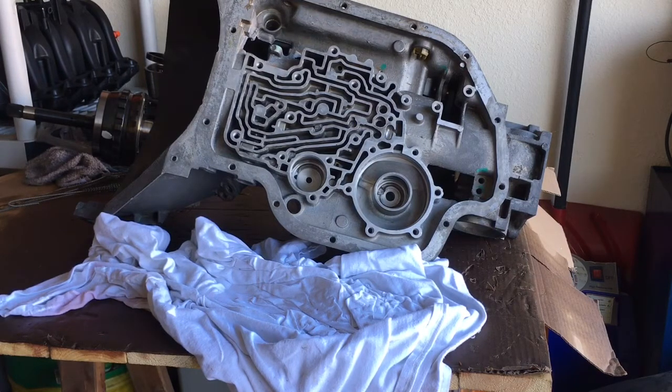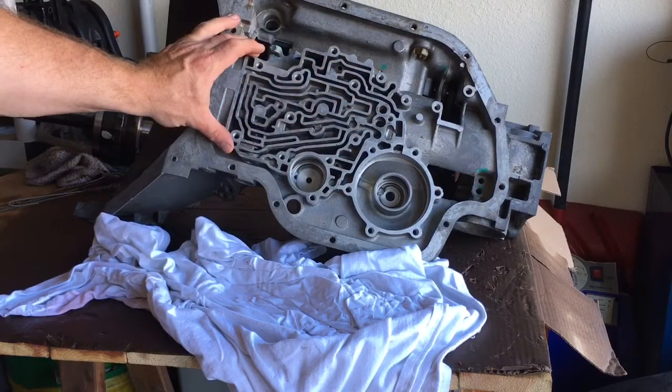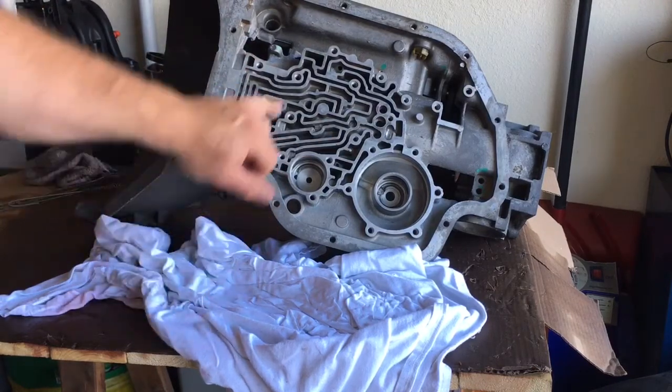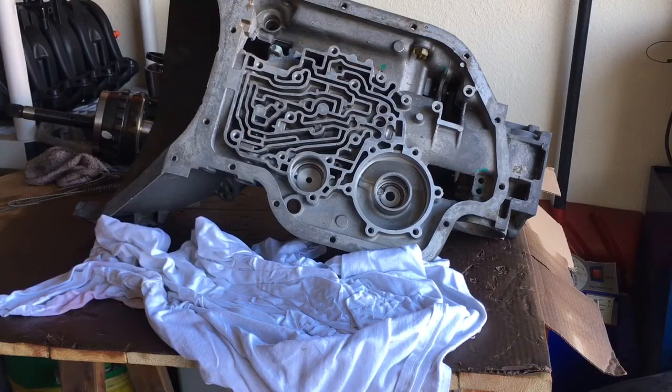I have the case itself super clean, but I do have a few areas of concern inside — whatever they call this portion, I've heard people refer to it as the maze. Down inside some of these areas there's still a lot of residual rust. I've tried two separate chemical washes, pressure washed it, the car wash — I'm just gonna have to go through it with brushes and Q-tips to make sure it's 100% clean.